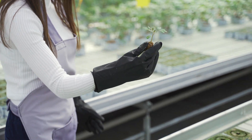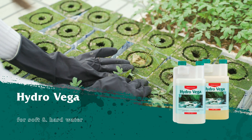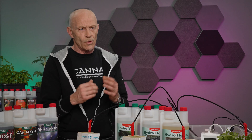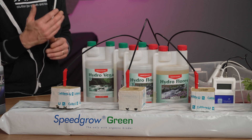Canna created for this way of growing a nutrient: Canna Hydro Vega and Canna Hydro Flores. It is very important that you have a look at the quality of your water. If the water is soft, you have to take the soft version. If the water is hard, we have the same nutrient line for the hard version.